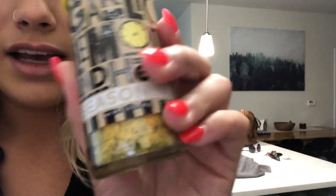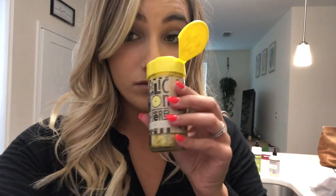The flavor I wanted to go with was garlic lemon butter. I have this garlic, lemon, and herb seasoning — wow, that smells so good.